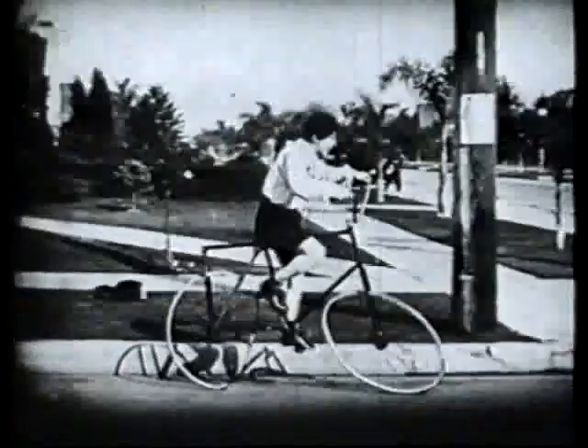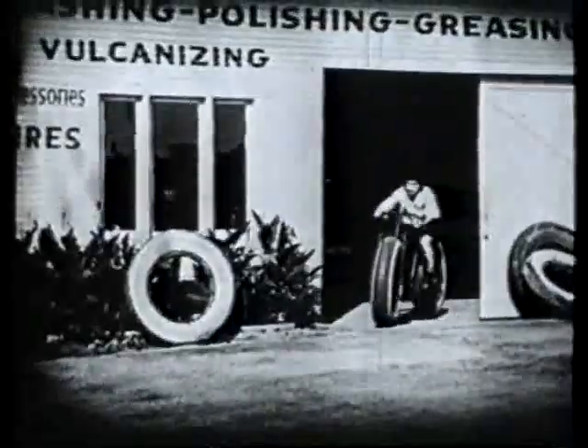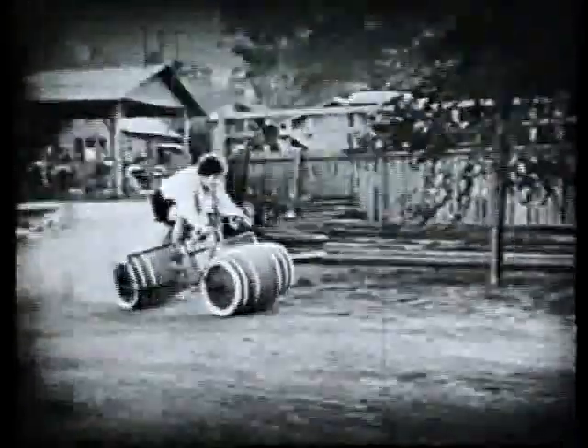In years gone by, cyclists who found their transport hard work would go to almost any length to make things easier. Some just wanted life to be a little softer. Others never did completely trust the wheel and would rather use their feet, or preferably somebody else's. And there were those who found the work so thirsty they couldn't bear to be far from the nearest beer.